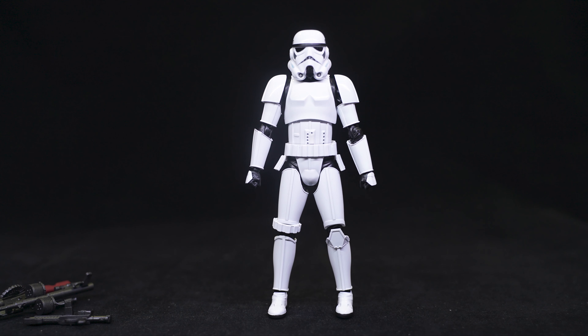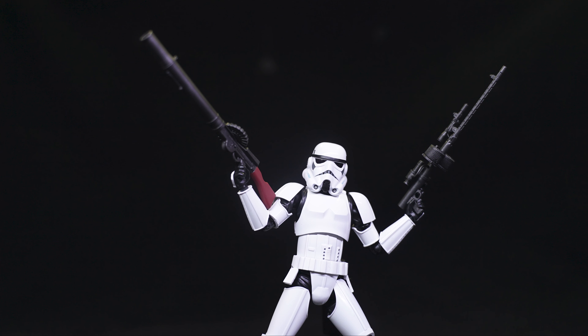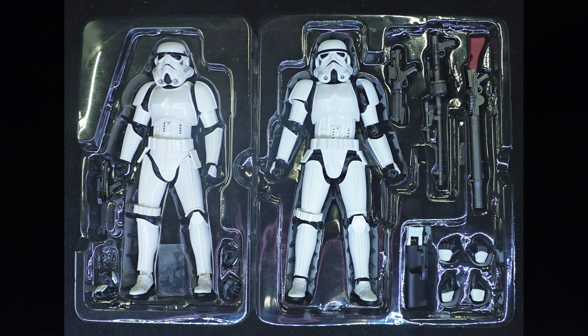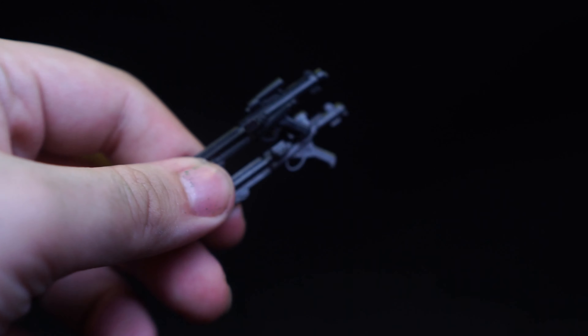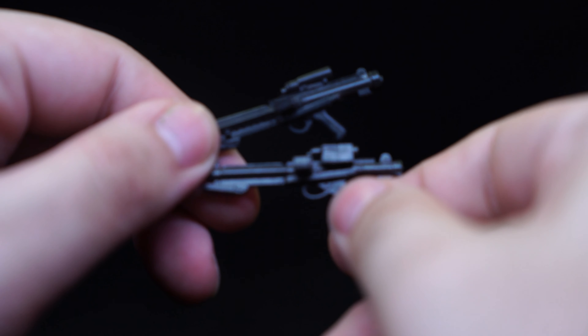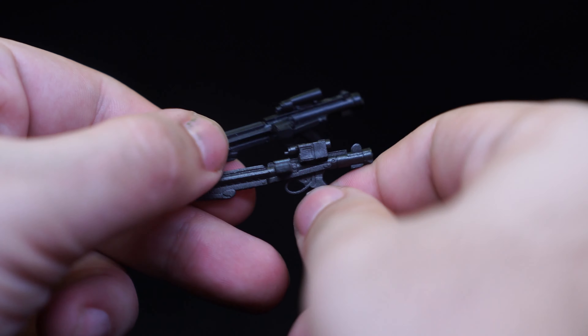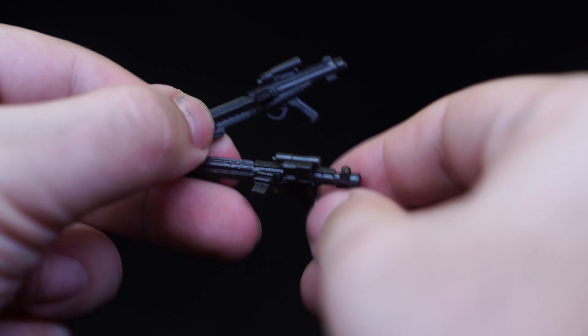In terms of accessories, aside from the fist already attached to the figure, both the old and new figure come with a pair of relaxed, open hands, as well as a pointing slash gun-holding hand. I really wish they would have come with actual gun-holding hands separate from a pointing hand — that would be so much better, just like they do in the Model Kits. Model Kits actually come with an extra separate finger-pointing hand. Both figures also come with the E-11 Blaster. The old one is in a flat black mold, whereas the new one has a metallic black paint, which is how I like to spray-paint my Model Kit guns.